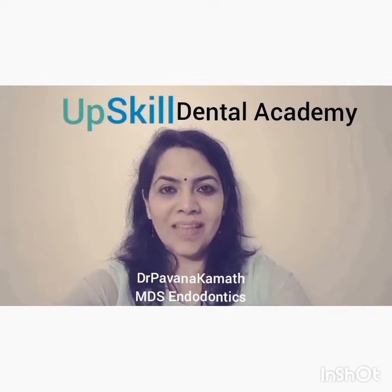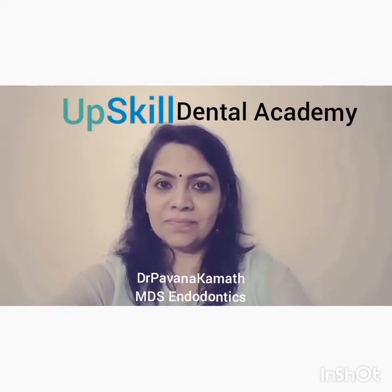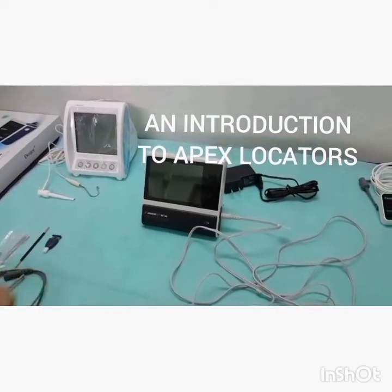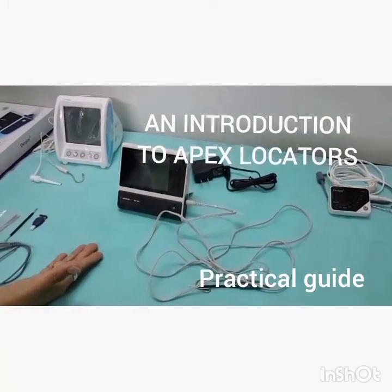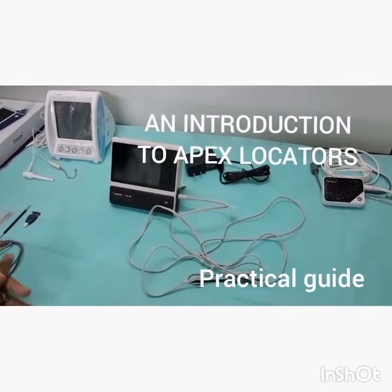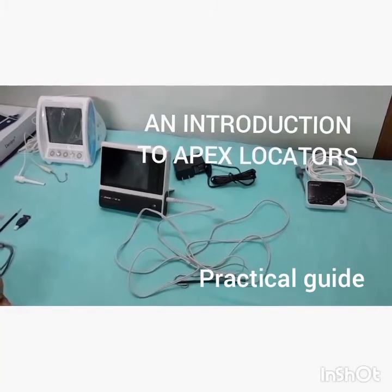Hello everyone, today's video is on apex locators, which is a must-have in the endodontic armamentarium. Apex locators can be of different kinds — they can be compact or tabletop. The benefit of having a compact apex locator is that it is easy to carry and ideal for a first-time investor cost-wise.